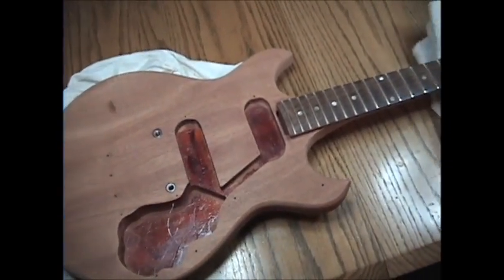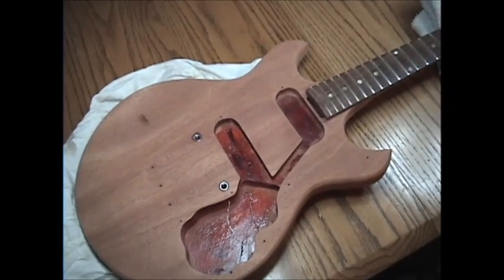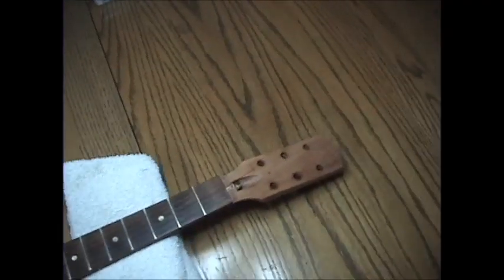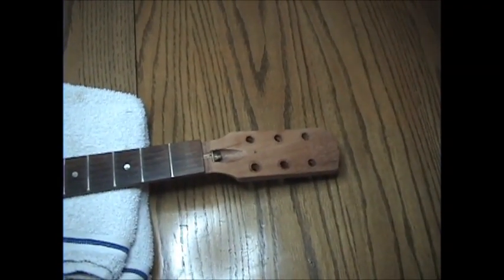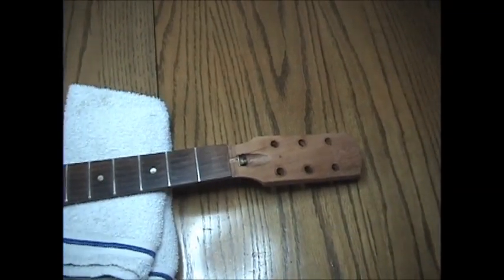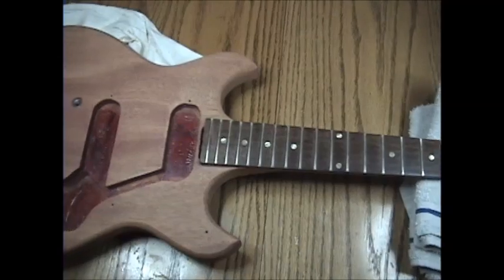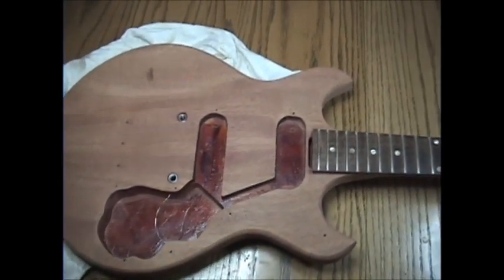What this is is a 1965 Gibson Melody Maker. It's completely stripped, and I didn't buy it this way — I bought it with finish on it, dinged and chipped and everything you'd normally see from a 1965 guitar, but it had absolutely no hardware on it, nothing. I got it as an eBay purchase.